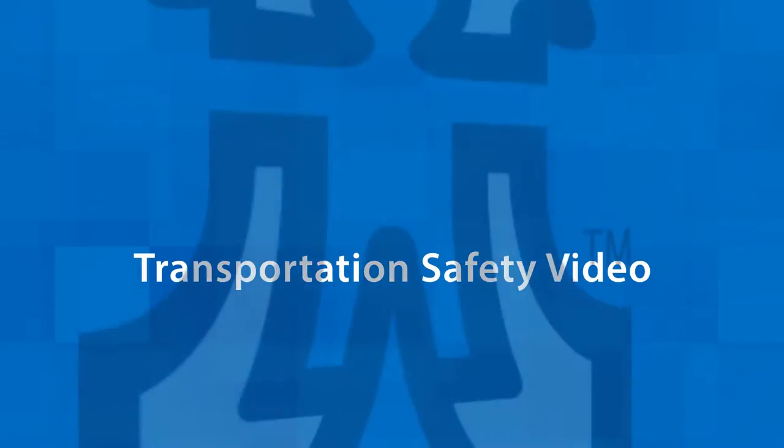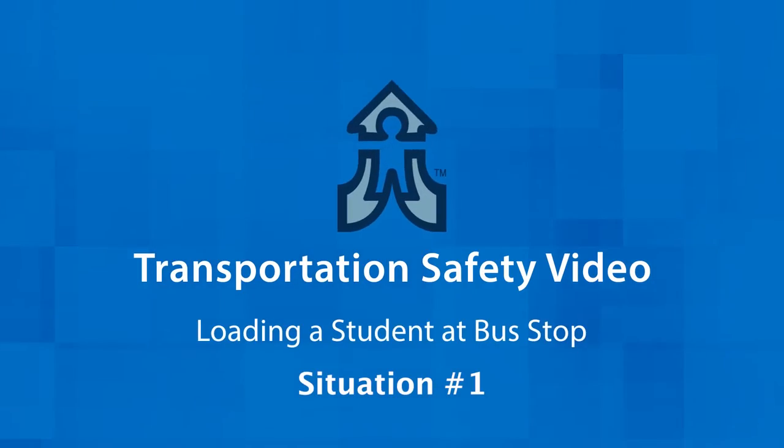Hello and thank you for watching the transportation safety video for proper procedures of student loading and unloading and the roles of school staff and bus drivers. The district is making a standard procedure for all based off of best practices. In this video we're going to focus on loading a student in a wheelchair at their bus stop.